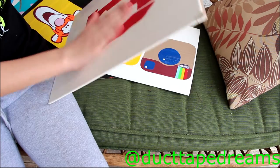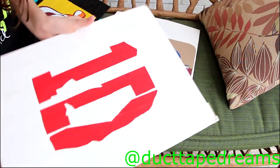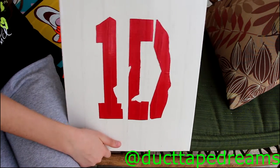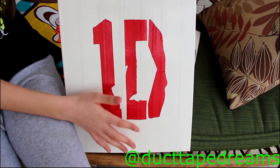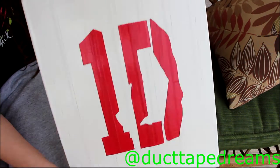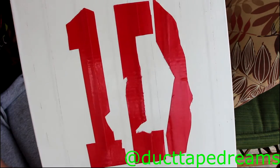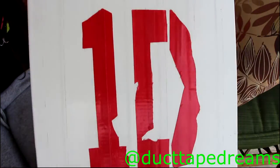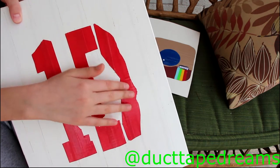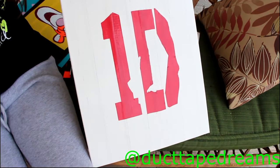Next up on our list I have this One Direction painting. You have no idea how many of these I made — literally about eight or ten of them. A lot of them look pretty similar with different colored backgrounds and different color 1D. This is the one I chose to show. The only thing that bothered me is the arrow here doesn't line up exactly, but it still looks really clean cut overall.